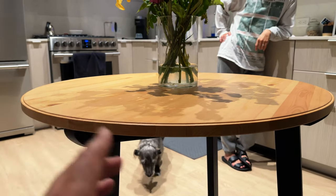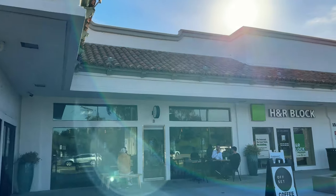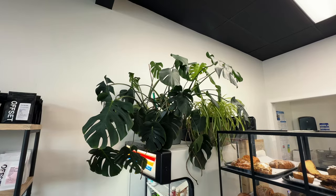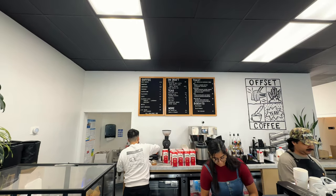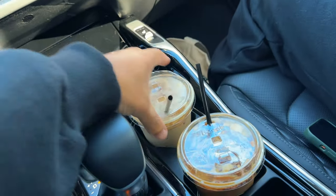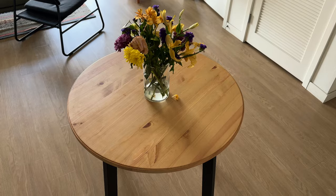We'll keep you guys updated on this little journey. Starting off the day at Offset Coffee, and thank God for reward points because these drinks are free. Dirty horchata and a hazelnut latte.